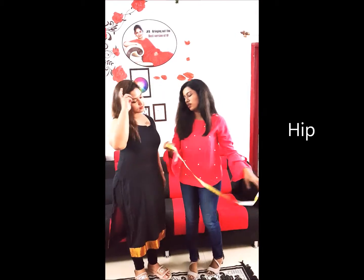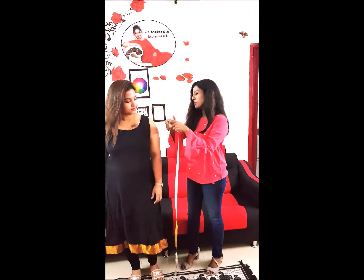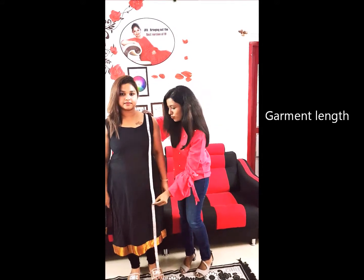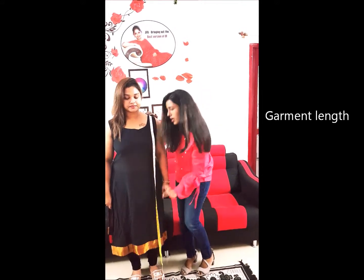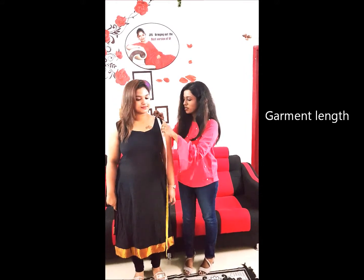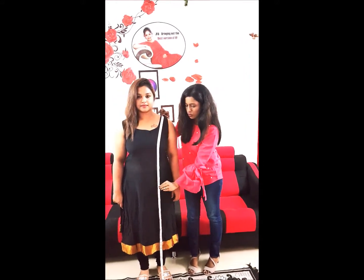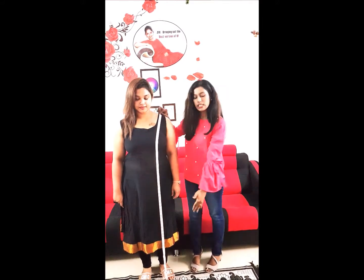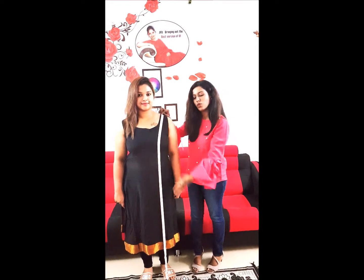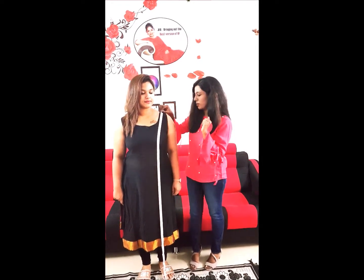And the last one is the full length — mostly requested for gowns. Just place the tape on the shoulder line, stand straight, and let the tape run down along your body till it touches the floor. That length is the shoulder-to-floor length, or the full height of your garment.